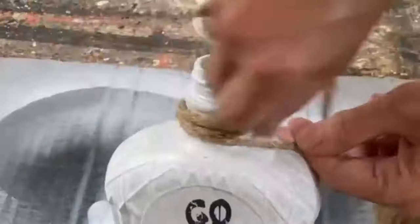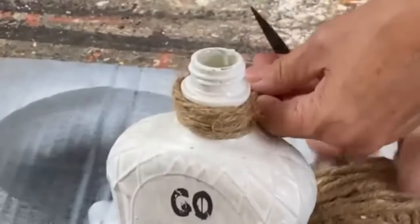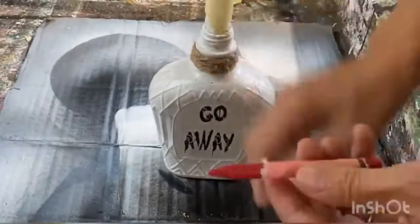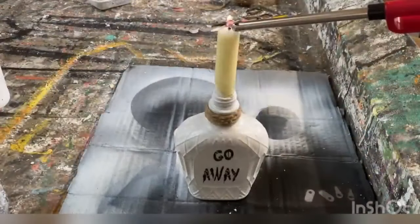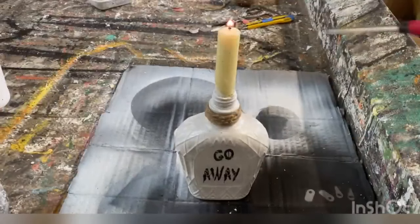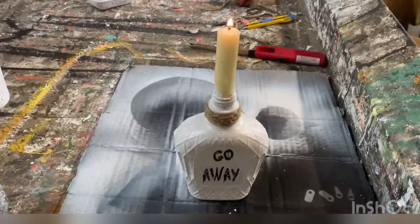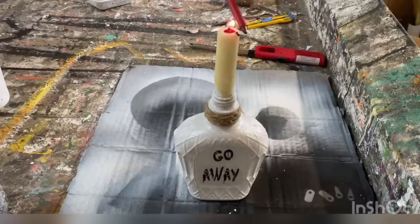Now comes the fun part. I found a taper candle in my stash — I probably picked it up at the thrift store at some point. I trimmed it to fit into the neck of the bottle and tied some twine around the top nice and tight. I've got a red crayon with the paper removed — I put the candle in the bottle, lit it, and I'm holding that crayon over the flame. It melts the crayon and as it does it drips down to look like blood — you can just do it wherever you want, letting it melt and drip and flow over the candle onto the bottle.